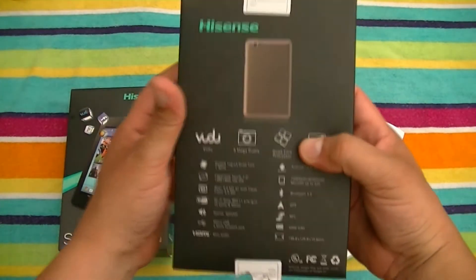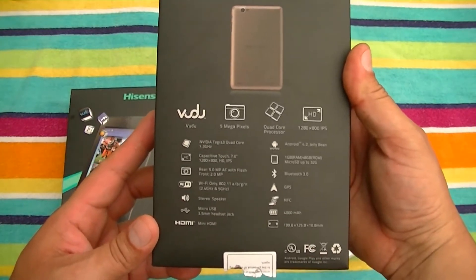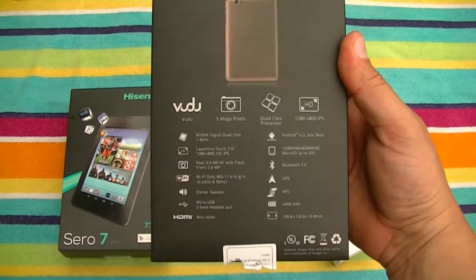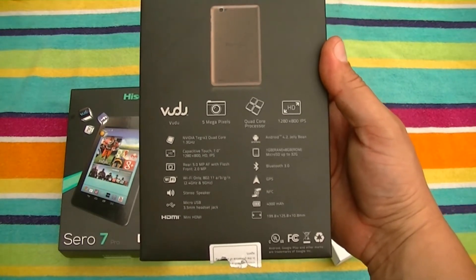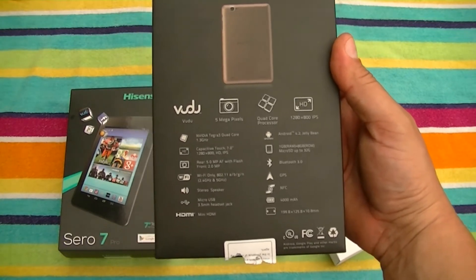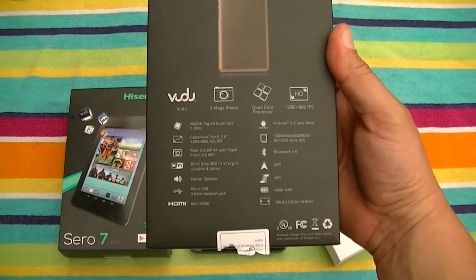As far as the specs, we have an NVIDIA Tegra 3 quad-core processor at 1.3 GHz. We have capacitive touch, 7-inch screen. Resolution is 1280 by 800, high-definition IPS. We have a rear camera with 5 megapixel with flash, 2 megapixel front-facing camera, Wi-Fi connectivity, stereo speakers, micro USB, and a 3.5 millimeter headset jack.